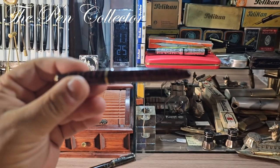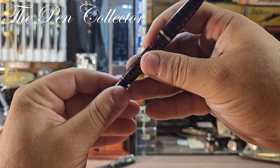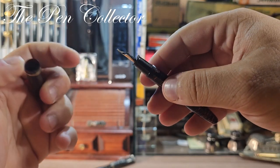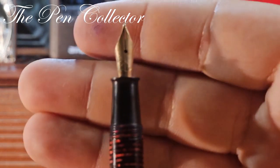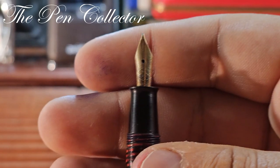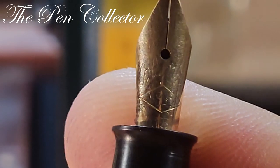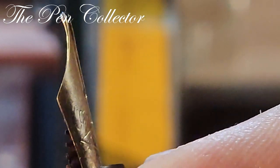Interestingly, this Columbus piece is a button filler. We have the cap, which is made out of the same celluloid material, and also a beautiful gold nib. Engraved on it is 'Columbus 585', and at the base I think we have a one and a five.